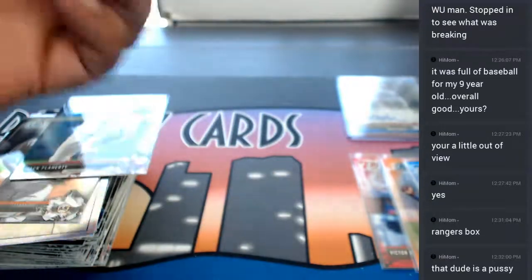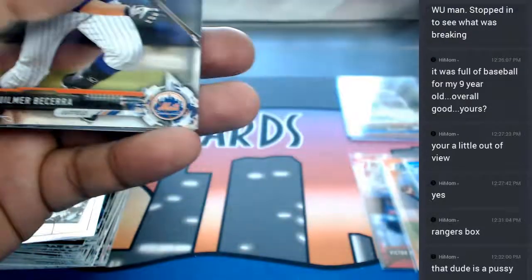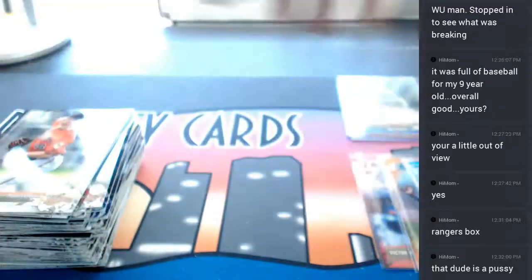Mike Trout refractor in there, and the final pack here. This is paper chrome, paper, and chrome.